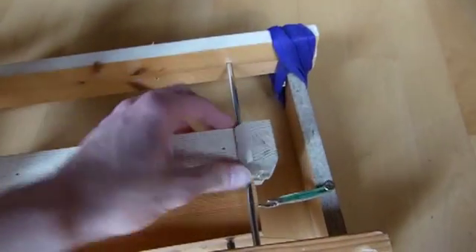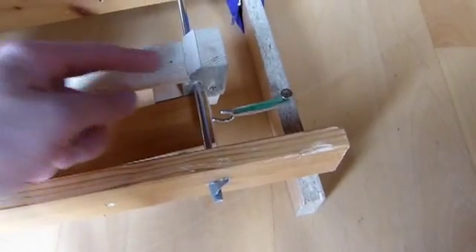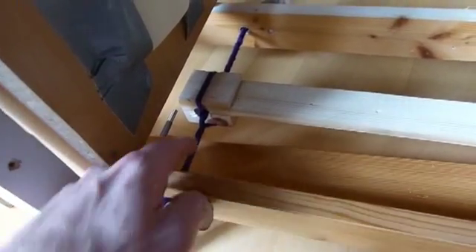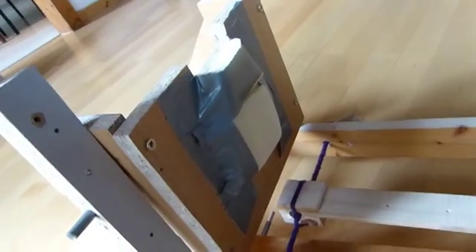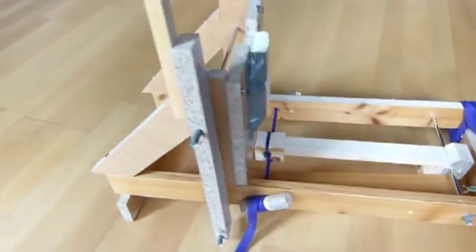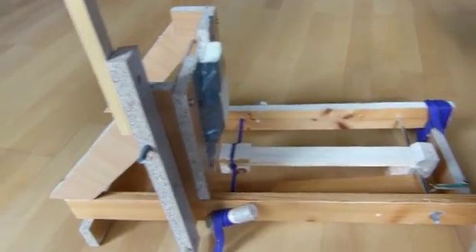That holds it in place, and these rubber bands prevent it from just snapping back because of the pull of the arm. I used some old shoelaces from some inline skates and those seem to work pretty well. I have a spare set over here, and this padding prevents the arm from smashing into this piece of wood and breaking eventually.